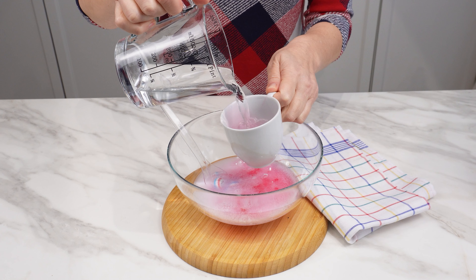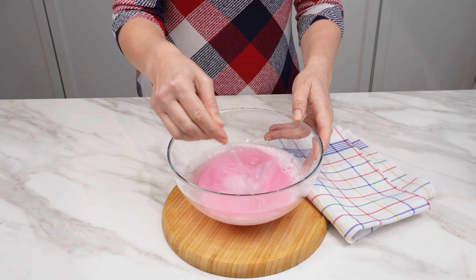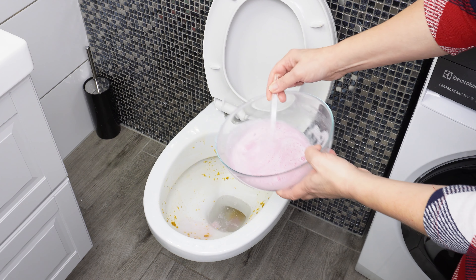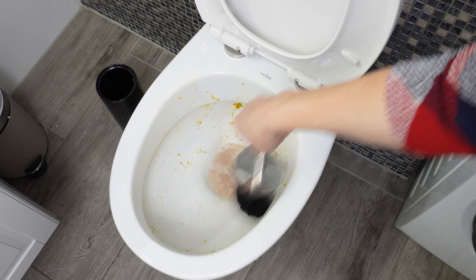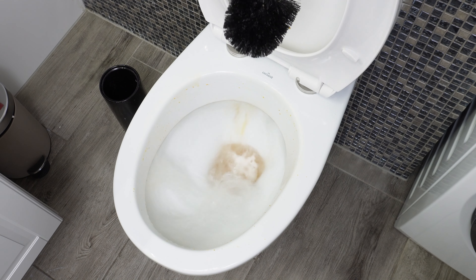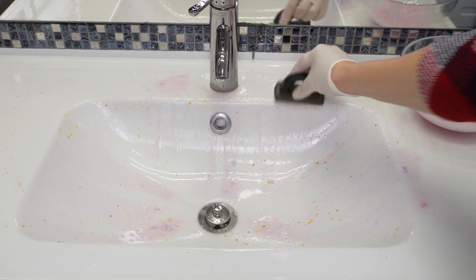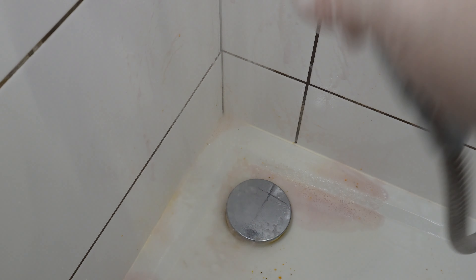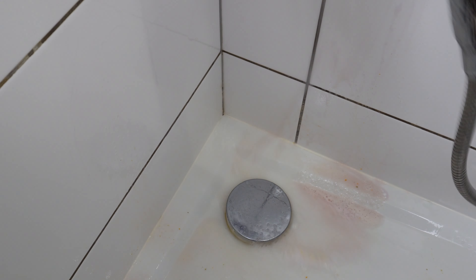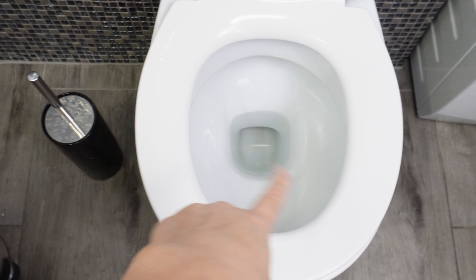Finally, pour a cup of plain water and mix everything together. Just pour the liquid into the toilet and clean it as usual — it will remove even greasy dirt and the unpleasant smell will disappear immediately. After flushing, it will be like new. You can also use this liquid to clean an exceptionally dirty sink, tiles, and grout under the shower. With this amount of liquid you can clean the entire bathroom.